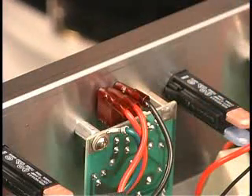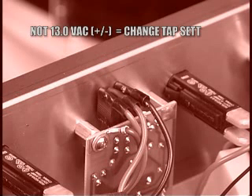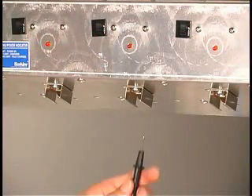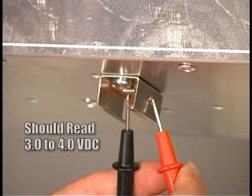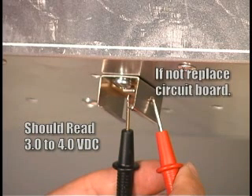If the voltage is not about 13 volts AC, the tap settings have not been changed. If the voltage reads 0 volts AC, the transformer will need to be replaced. With the cap lamp removed, check the voltage across the positive and negative contacts. The reading should be about 3 to 4 volts DC. If you don't get a reading between 3 and 4 volts DC, the printed circuit board will need to be replaced.